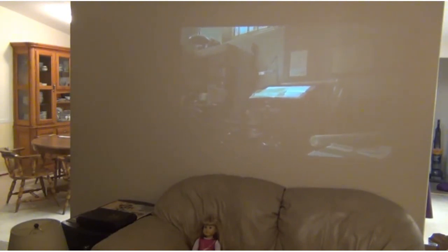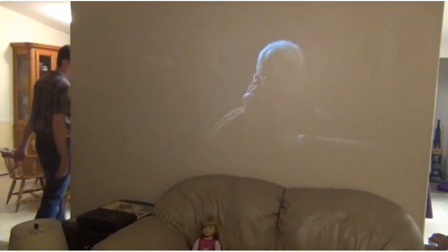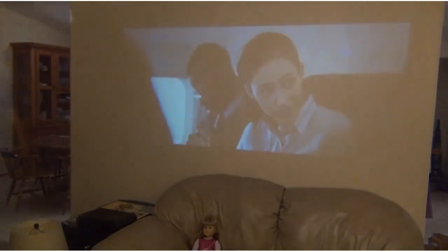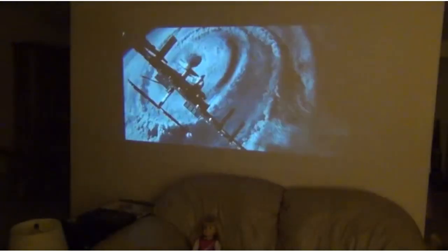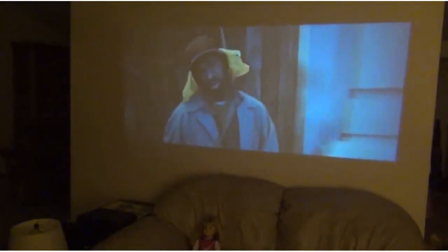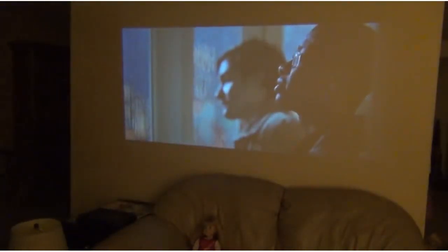As you can see, the picture is a little bit dim with all the lights on, so let's turn some lights down and see what it looks like in a darkened room. I've turned off most of the lights — we have a little lamp in the corner — and the picture is fairly easy to see now. With that lamp off, it's reasonably good.